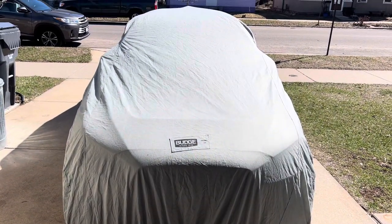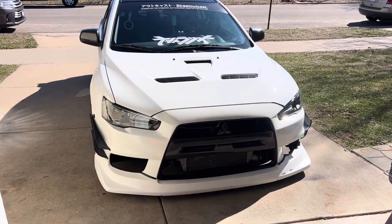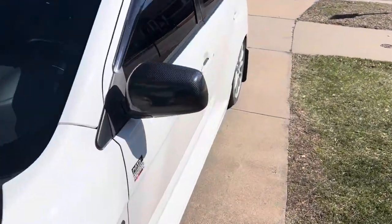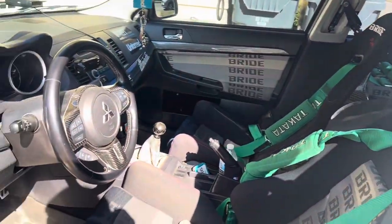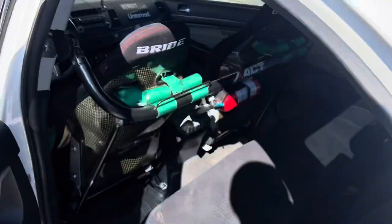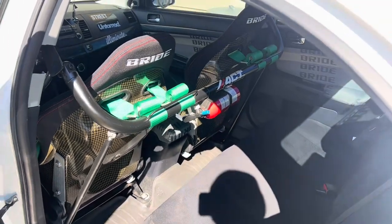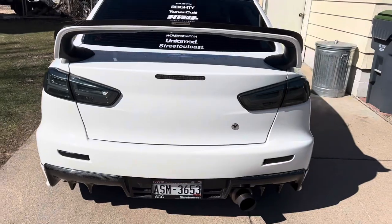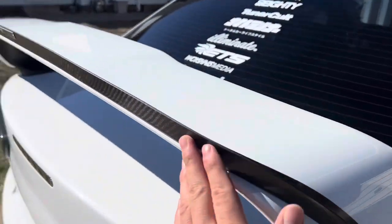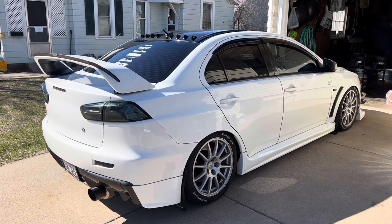Here's the Evo — it's under a cover right now, it's been raining the past couple days. Let me do a little walk around. Interior check — it's kind of dirty at the moment. Carbon kevlar Bride seats with Takata harnesses. In the rear we have Vland tails, carbon diffuser, Invidia single exit exhaust, Password JDM gurney flap carbon fiber — just a couple of exterior mods but it's something that I like.